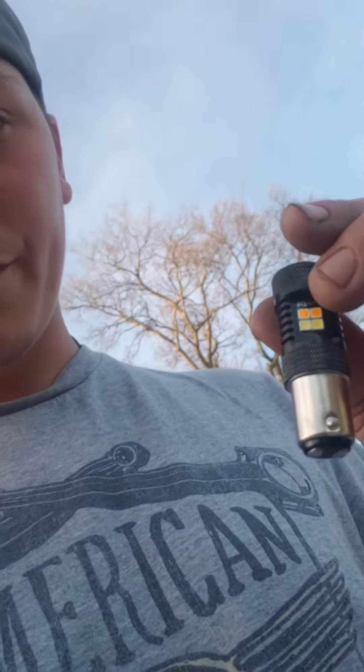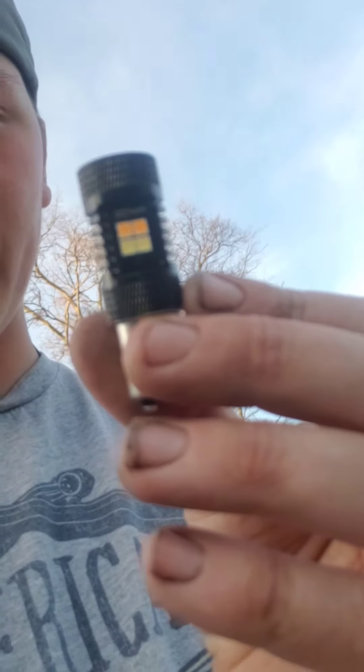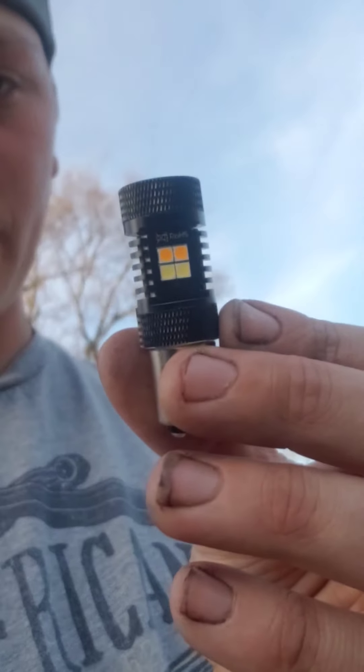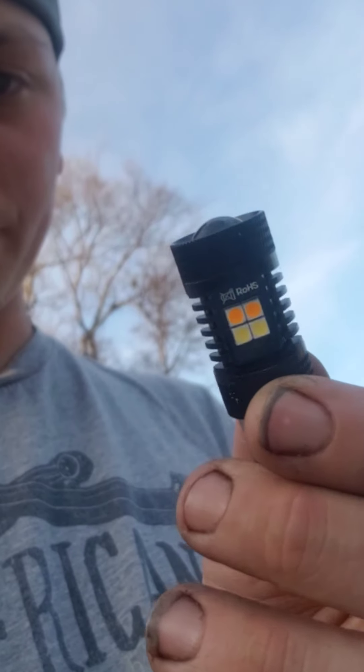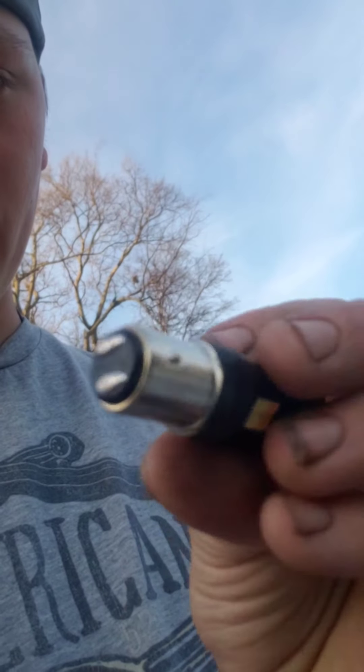As of right now, I am installing some new blinkers. These are LED switchbacks from Bryshine. They do not sponsor this video — I am 100% independent. I don't do any kind of sponsoring with these guys.